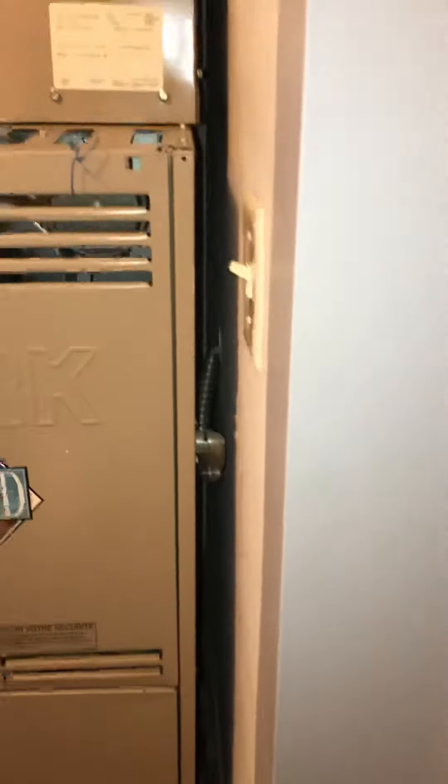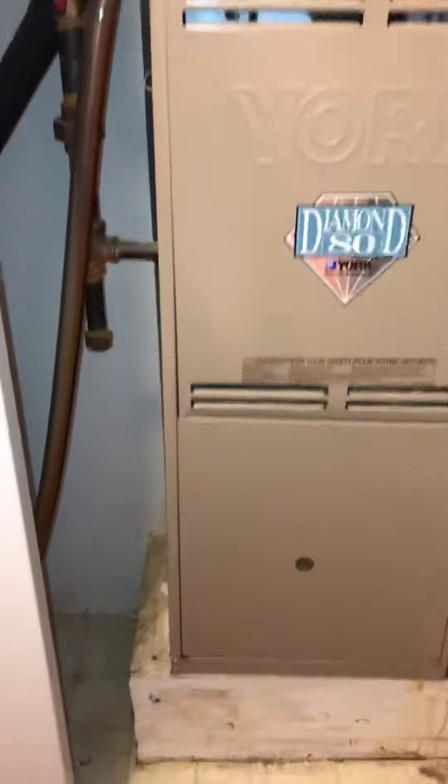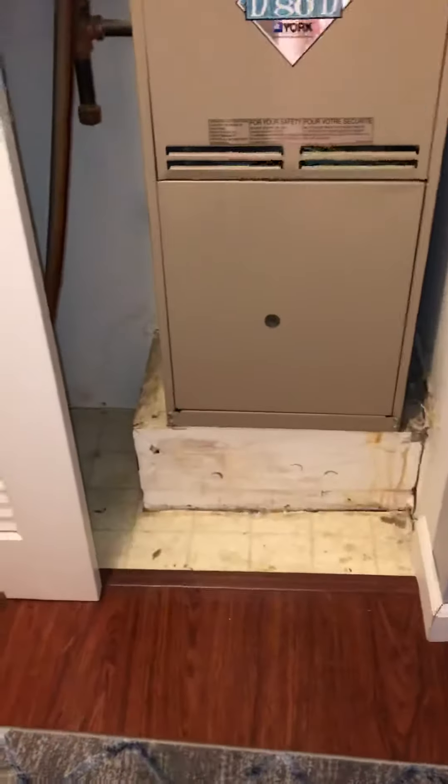We'll be able to just squeeze in the V-width furnace. Right now the air is coming in through the bottom — it's going to pop around the other side. You can see the return grill, so the return air is coming in through the bottom and going through a filter in the bottom.